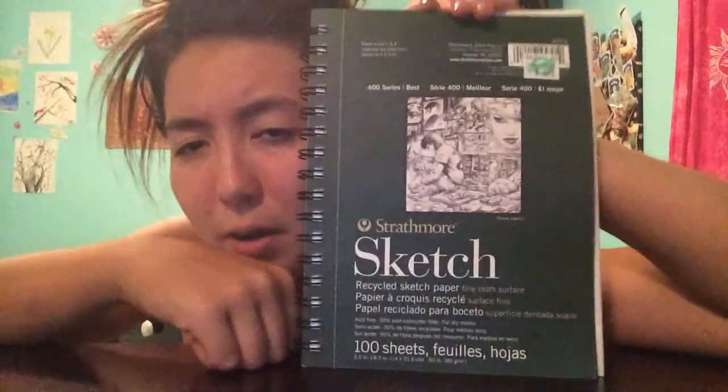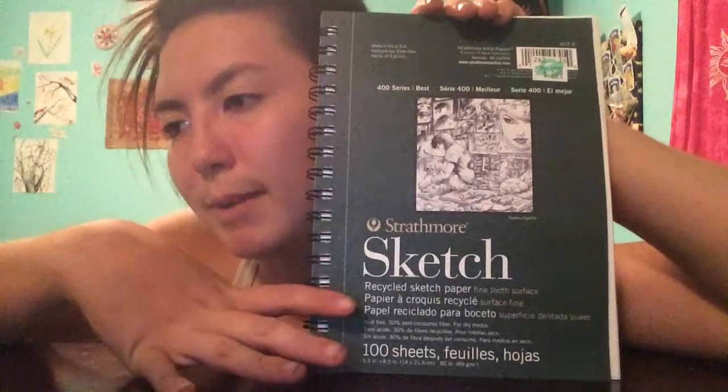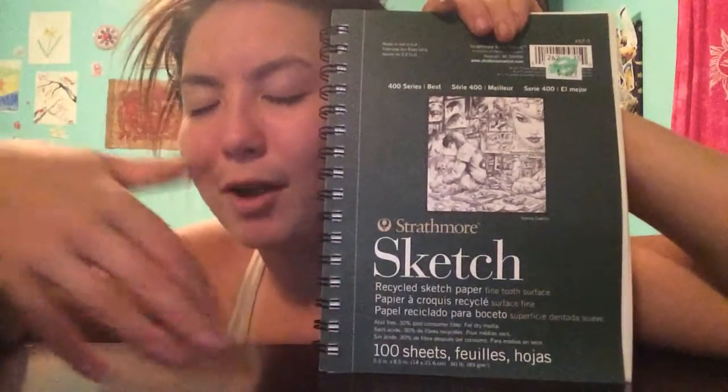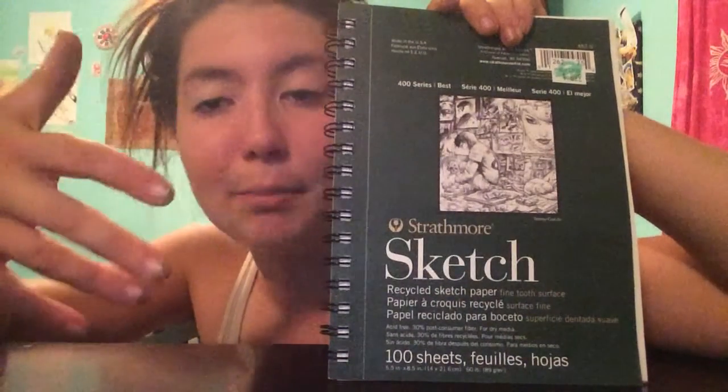Then I got this little sketchbook — it has 400 pages. There was also another one by the same company that was basically the same thing, but this one was made of recycled paper and I always try to buy things like that.